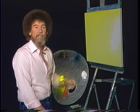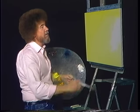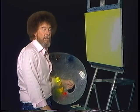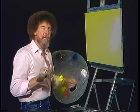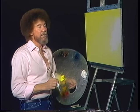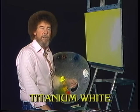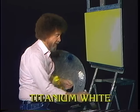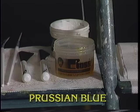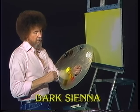I've got the old standard 18 by 24 inch canvas up here, but today I'm going to start out and cover the entire canvas with just a nice thin even coat of liquid clear with the tiniest little touch of Indian yellow in it. That's liquid clear and Indian yellow.